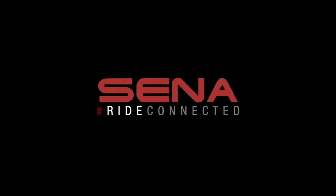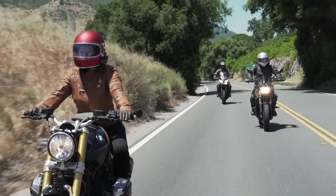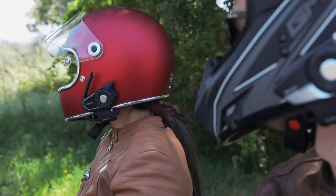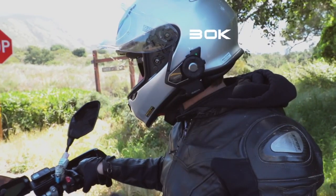Connected. Senna's unique open mesh intercom allows riders to join a conversation with the click of a single button. Mesh intercom on. Mesh intercom on.